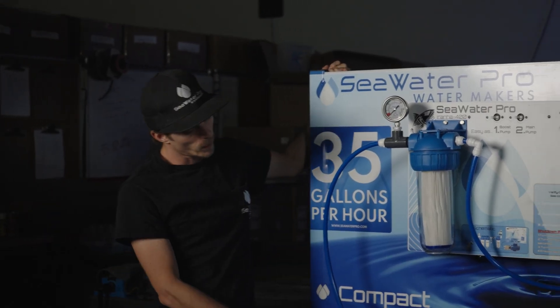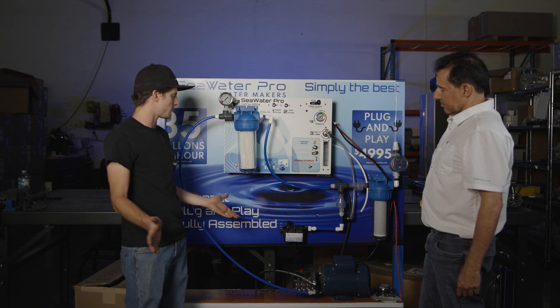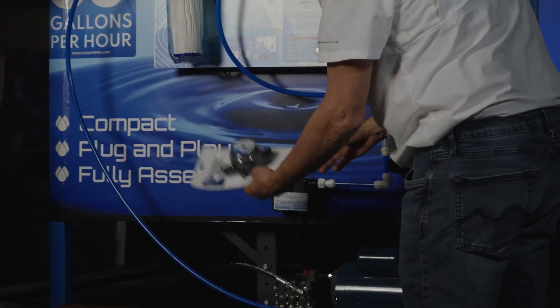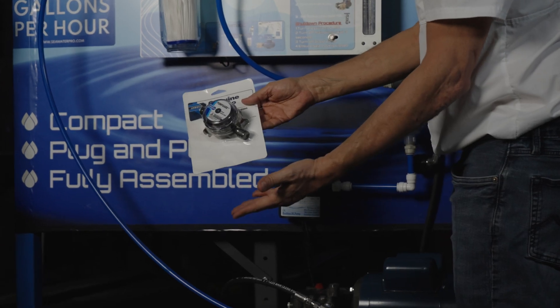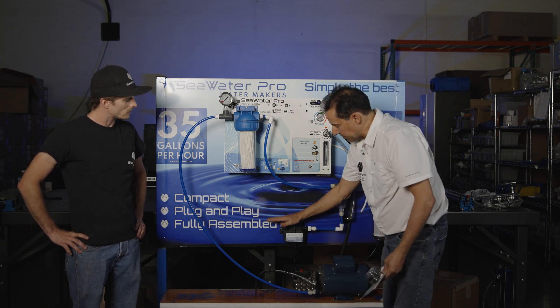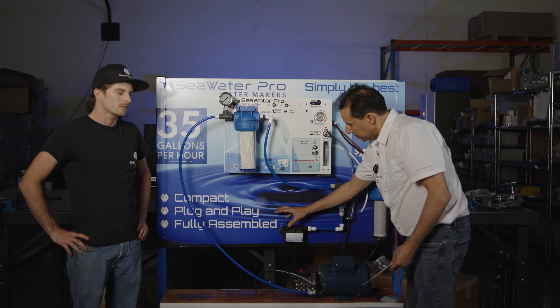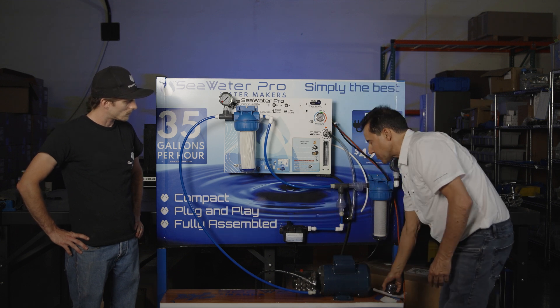So next is plumbing. What do we do for plumbing? We're going to start with our boost pump, which is the first start of our system. The very first thing is a small strainer, which is not included, but it doesn't have to be anything fancier than what this is. This is $20 on Amazon. This will filter any big stuff before it gets to the boost pump. The boost pump is the first in line of defense, so this filter will keep from stopping the boost pump operation.